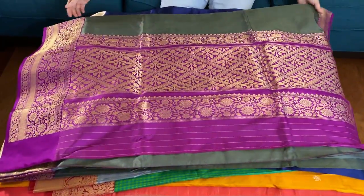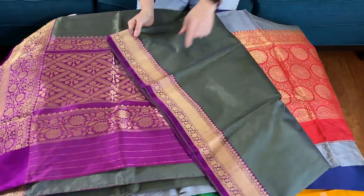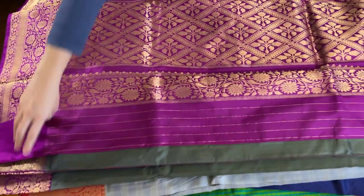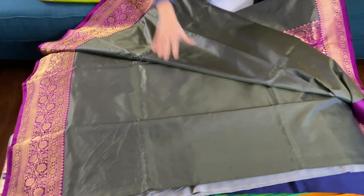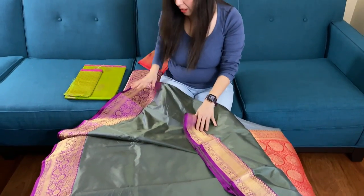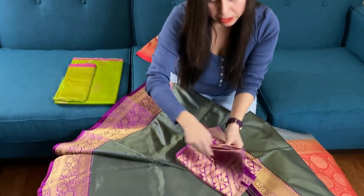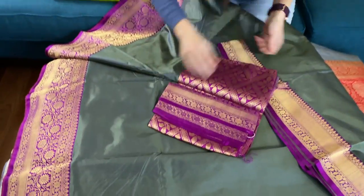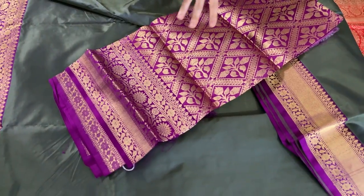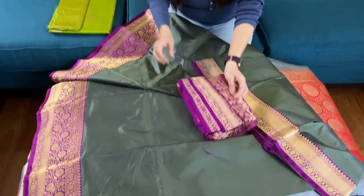This is the pallu of the saree. This is actually a Banarasi valkalam. Valkalam sarees do not have any work on the body — see, this is the plain body with a beautiful border on both sides. It's very high quality silk. Look at the blouse piece — it has a very gorgeous blouse piece, and this kind of blouse actually goes with many different sarees and colors.